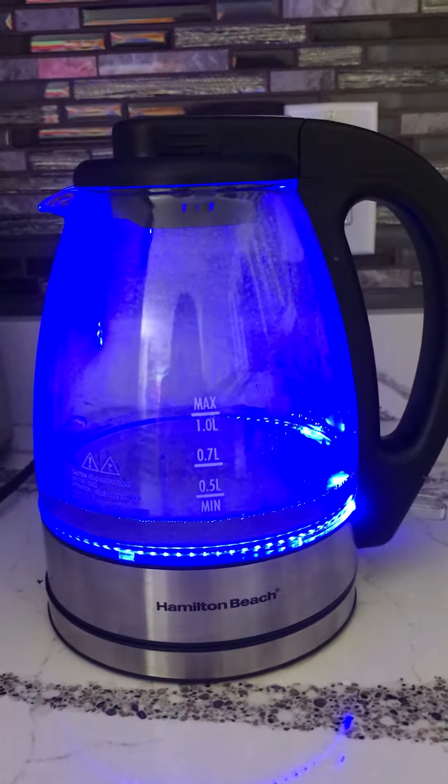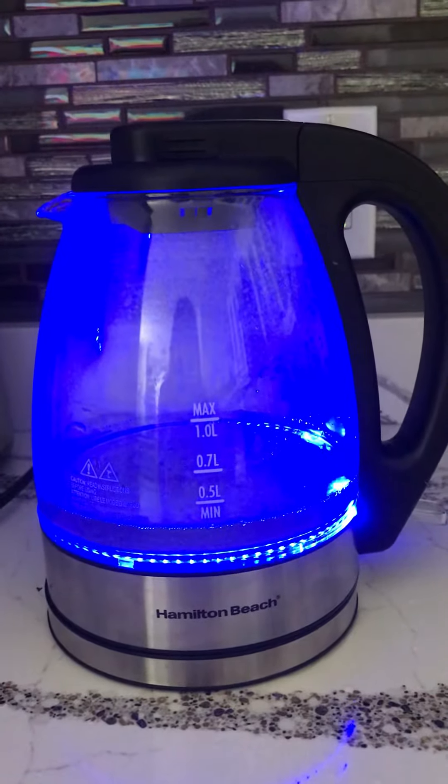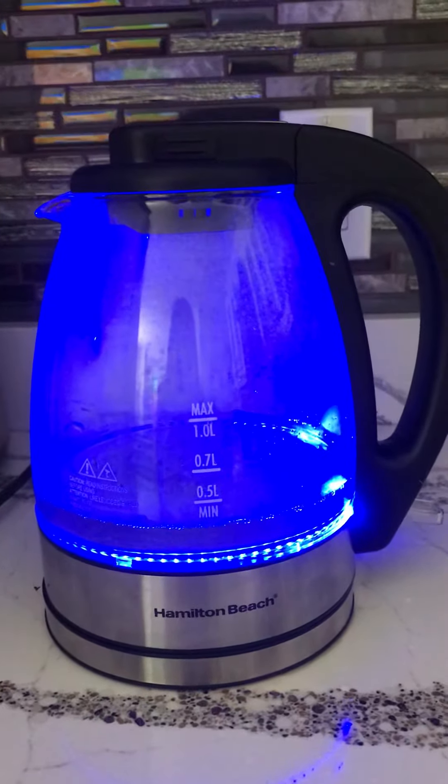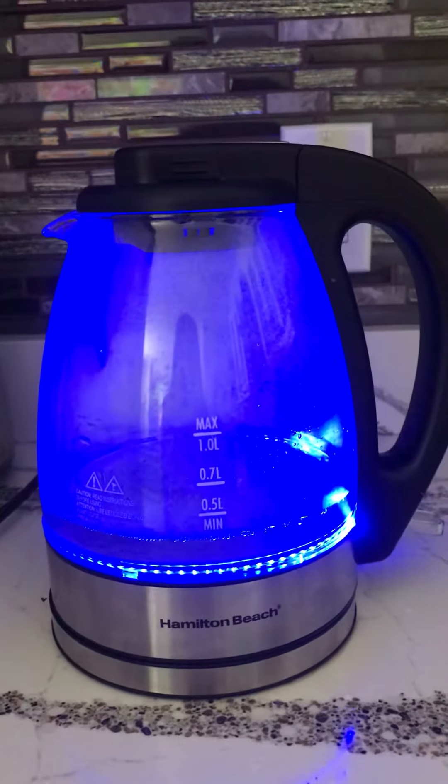Ooh. Less than minimum. I put water and now it tries to boil in less than 37.